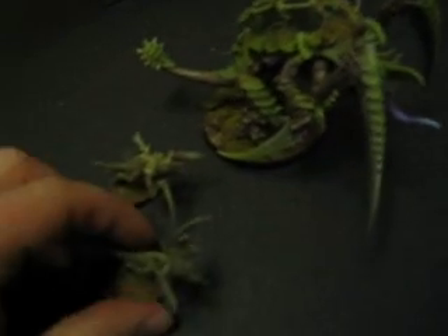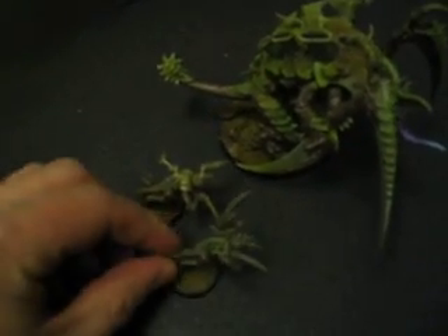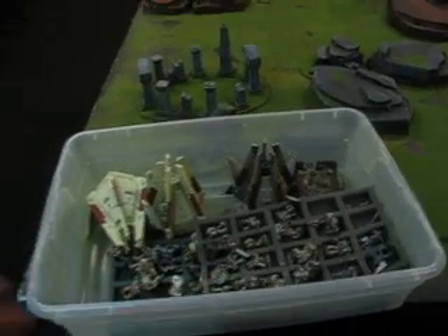I just spun that Manticore around — or what I'm calling a Manticore. There's the gaunts. I may be coming into possession of Wren's Bone Knight soon, but we'll see how that goes.